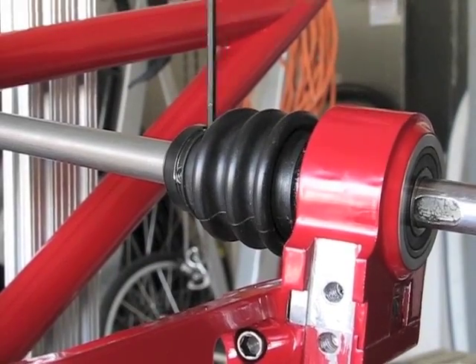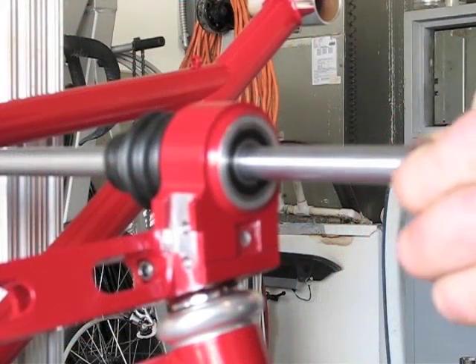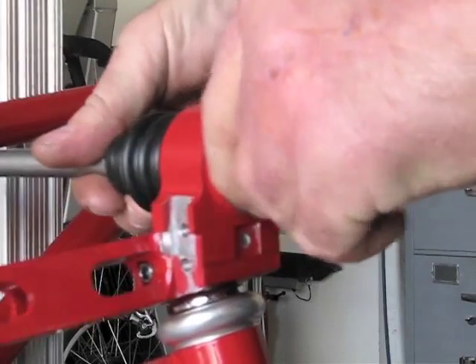These are five-thousandths shims, so there are ten-thousandths total of shimming here.